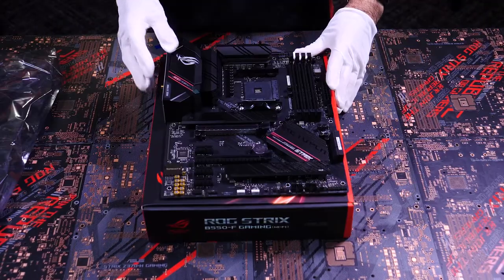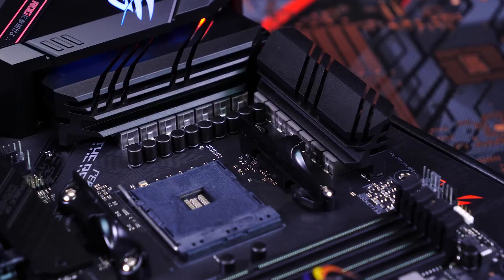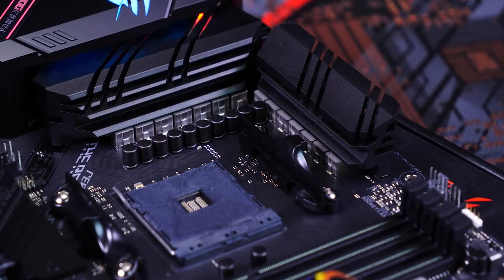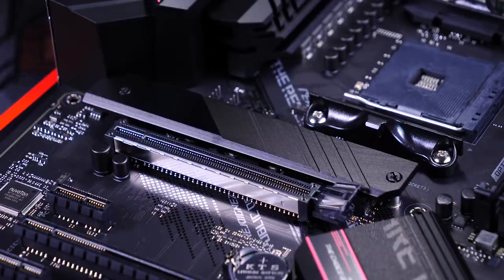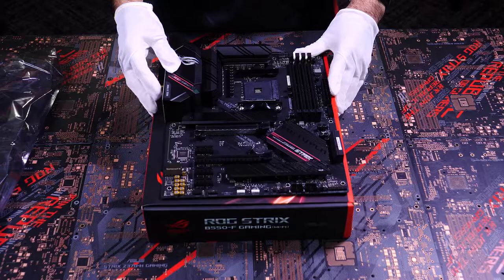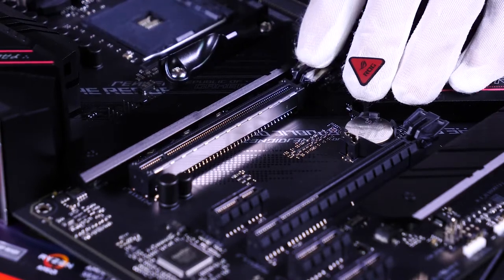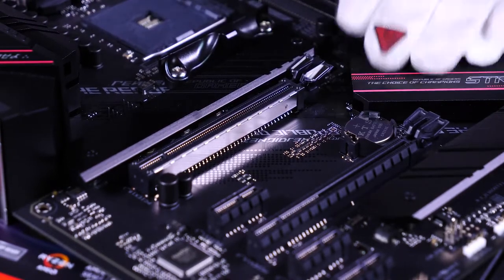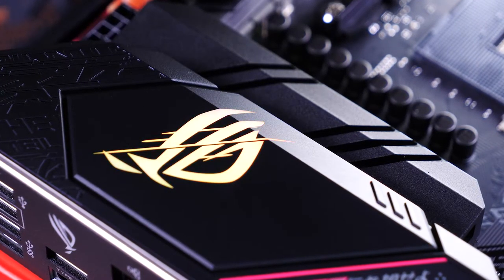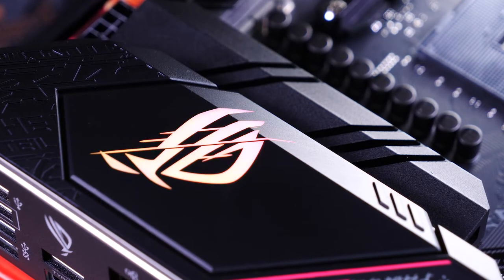Now that the motherboard's out of its protective sleeve, we can take a closer look at all its majesty. Here we have the 12 Plus 2 Power Stage Design VRM with impressive heat sinks. Here are the two M.2 slots, both of which have heat-absorbing armor plating to prevent throttling from heat. We have our two PCIe slots, one of which has ASUS exclusive safe slot metal reinforcements. Here we have the very cool RGB ROG logo lighting zone — you can, of course, customize and sync the lighting with your other ROG components.